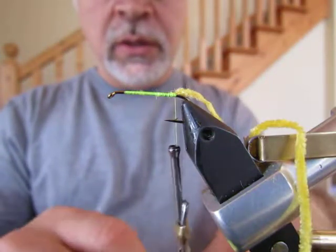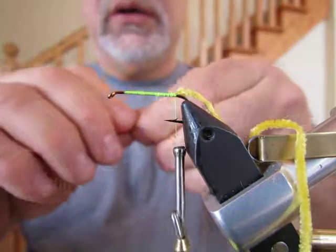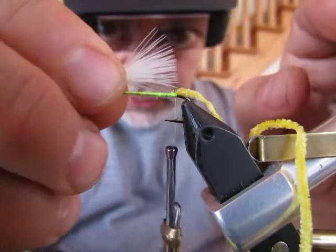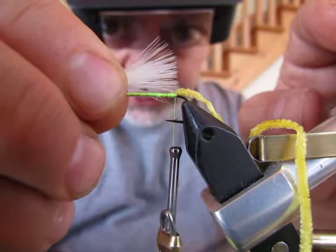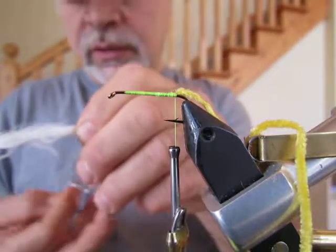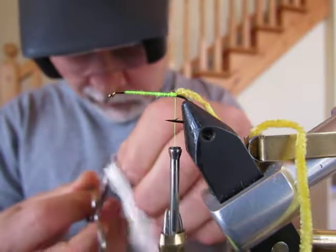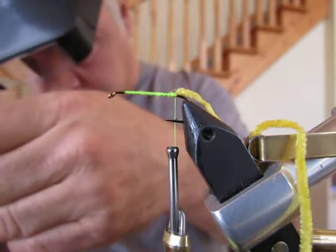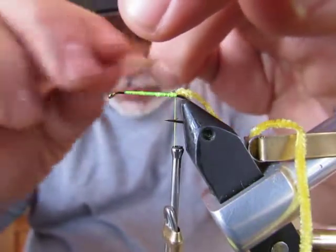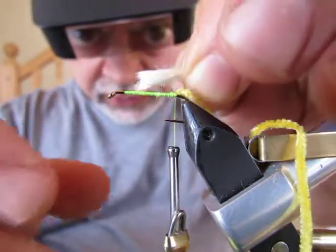The next step is to put in the tail. The tail is a white marabou, as is the wing — very simple pattern. The idea of the tail is to make it no longer than the shank of the hook, which is basically from the back of the eye to the bend of the hook. You also want to almost double up this piece of marabou because you're going to use the piece in front of the tail to create an underbody for the fly. I like to wet down that front portion that's going to be used as an underbody because it makes it a little bit easier to manage.